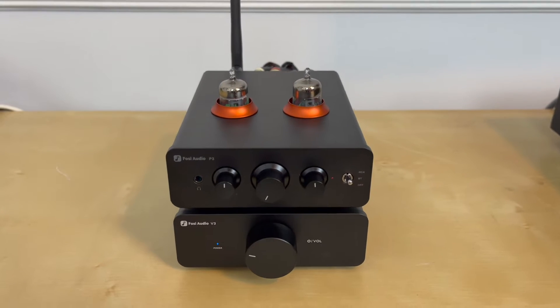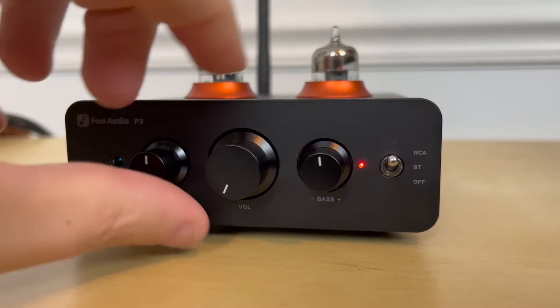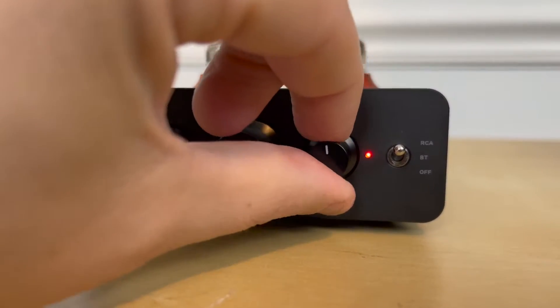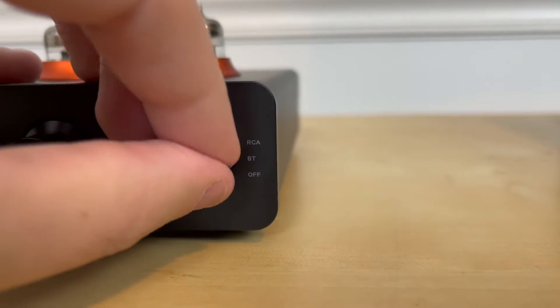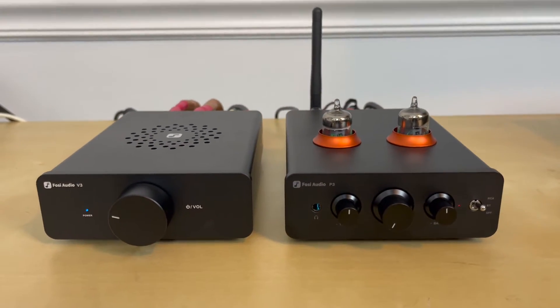Setting aside my disappointment regarding the number of RCA inputs, there's still a lot to talk about with the P3. We've got a tube preamplifier that offers tone controls for treble and bass, and a volume control. On the far right there's a power switch — all the way up goes to the RCA input, halfway up connects to Bluetooth. If you flip this unit around, you'll see a pre-out that allows you to connect a subwoofer, which adds some flexibility if you pair the P3 with the V3.